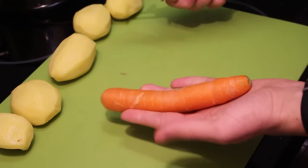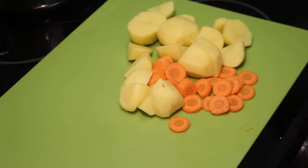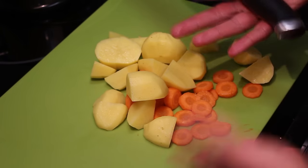Let's start off with the potatoes — peel them, peel the carrot as well. Take a knife and cut everything up, just like that.